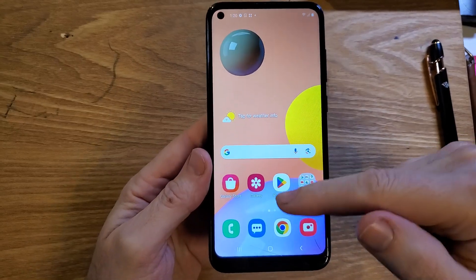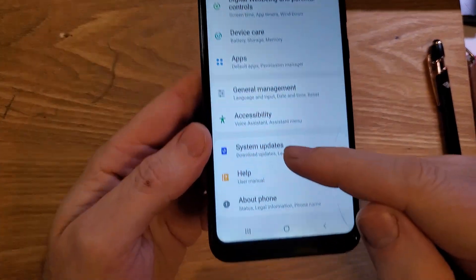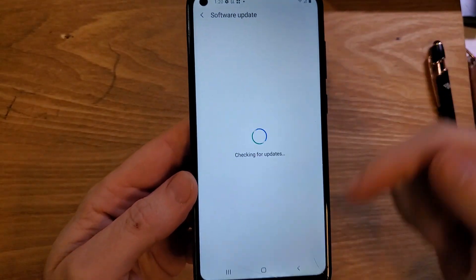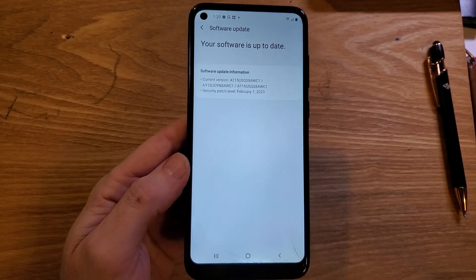The next thing to try is to make sure your software is up to date. Go to Settings, scroll all the way down to System Updates, touch System Updates, touch Download and Install, and see if you have any software updates that might help your Wi-Fi connection. See if that helps.